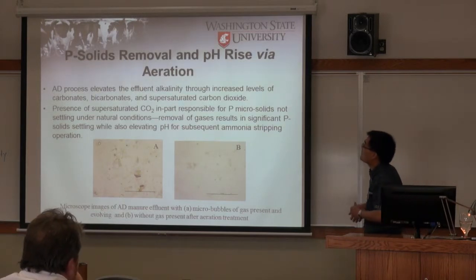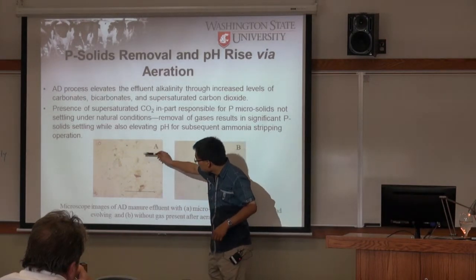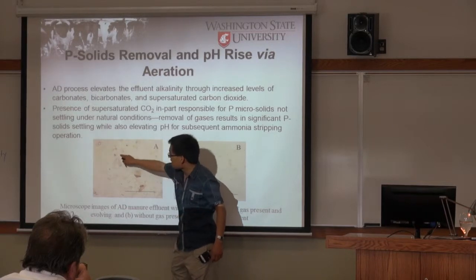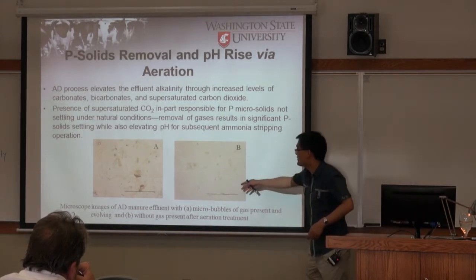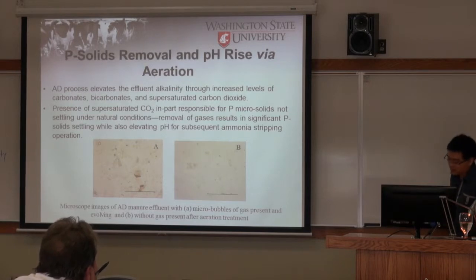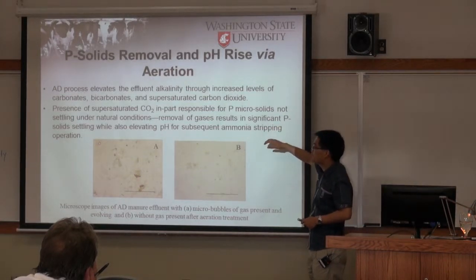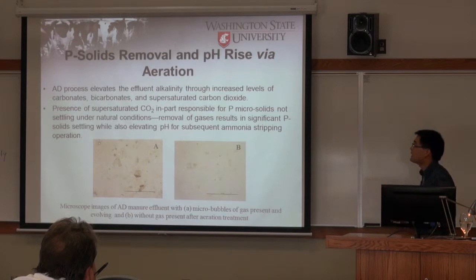The explanation of phosphorus removal is that it's due to the suspended supersaturated CO2 gas. Microscope analysis showed very small gas bubbles in the digestate effluent; after aeration, there are no gas bubbles and it settles much faster. Also, other researchers found that the pH increase causes salts like struvite or calcium phosphate to settle much faster, which may be another contributing reason.